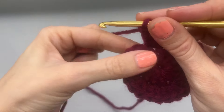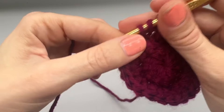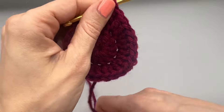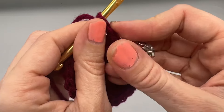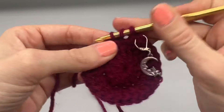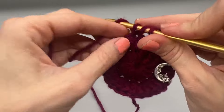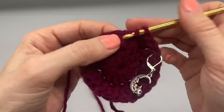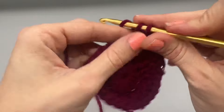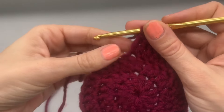At the end of round two you should have 24 stitches. Round three: at the end of this round we're going to have 36 stitches. Into the first stitch place one double crochet and replace your stitch marker; into the next stitch place two double crochets into the same stitch. Repeat — one double crochet, then two into the following. At the end of round three you will have 36 double crochets.